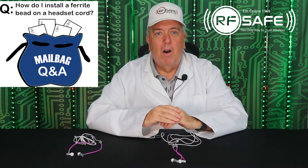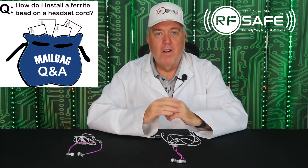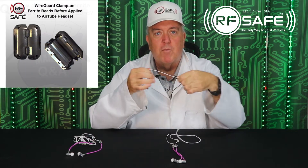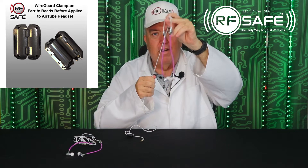Hello. In this video I'll be demonstrating how to install a ferrite bead on your headset cord. Ferrite beads are used to prevent the majority of high frequency radiation from traveling up the headset cord, over your body, and into your ears.